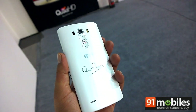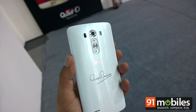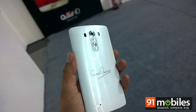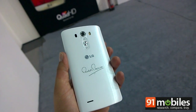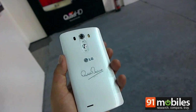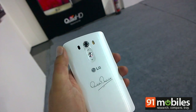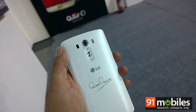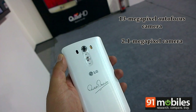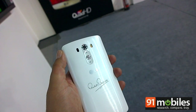At the back you'll find the controls, the camera, and you also see an autofocus sensor which uses laser to focus. This is the Big B edition of the device, as you can also see superstar Amitabh Bachchan's signature. You've got the power key here and the volume up and down keys. The 13-megapixel camera features optical image stabilisation plus, the flash, and the sensor for autofocus.